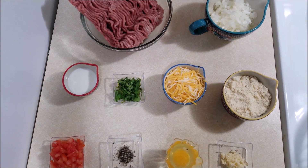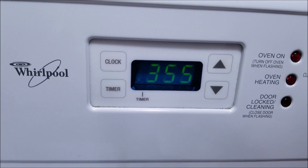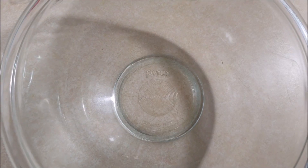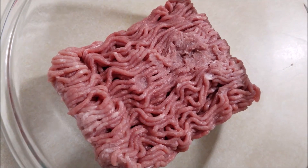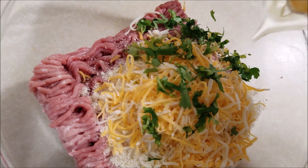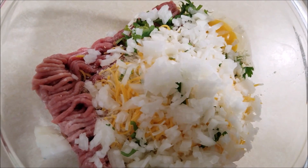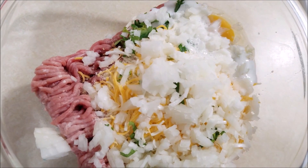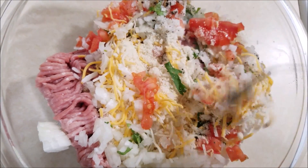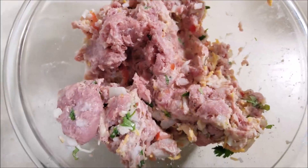Now let's see how to make these delicious and easy turkey meatballs. The first thing to do is preheat your oven to 400 degrees. Now take a bowl and add in turkey, bread crumbs, cheese, cilantro, egg, garlic, onions, milk, pepper, and tomatoes. Using your fingers or a fork, gently mix all the ingredients until combined, then add in some salt.